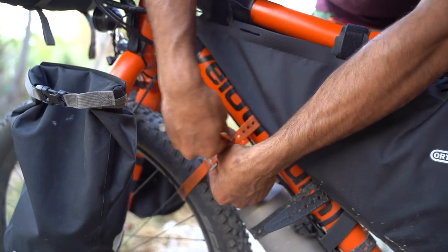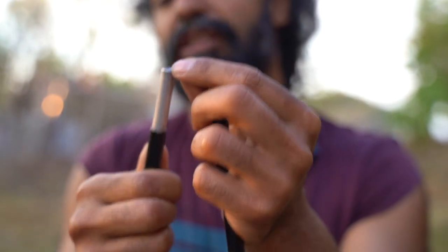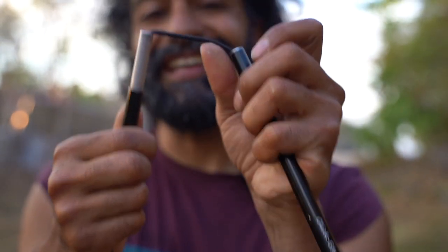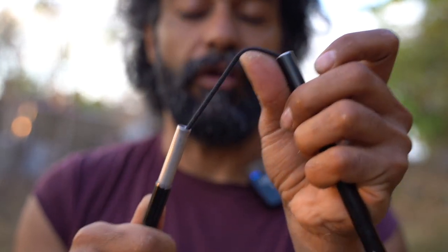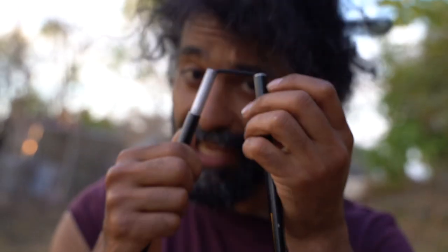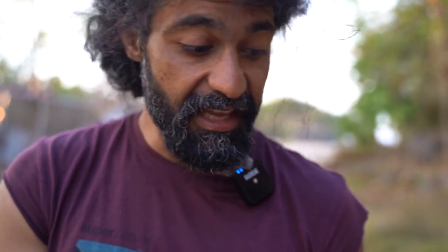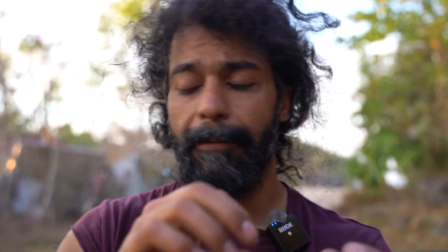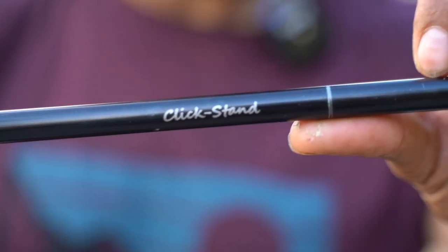Another tip: I recommend using a Voile strap to lock your front wheel so it doesn't go left and right. Also, just like a tent pole, once every six months or a year — depending on how much you use it — you need to replace the spongy elastic rope inside the Click Stand. You can order this and all spare parts from their website. They also have two different thickness options; this is the thickest one, I think it's called Max.